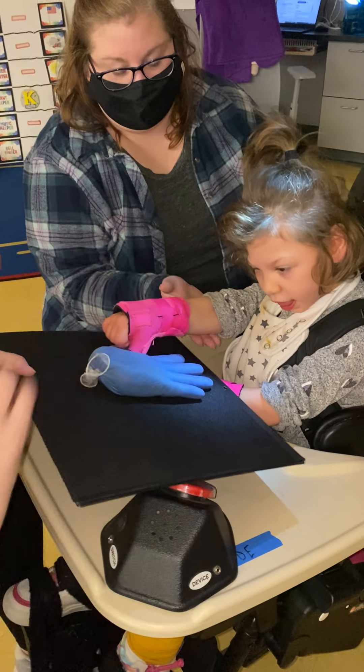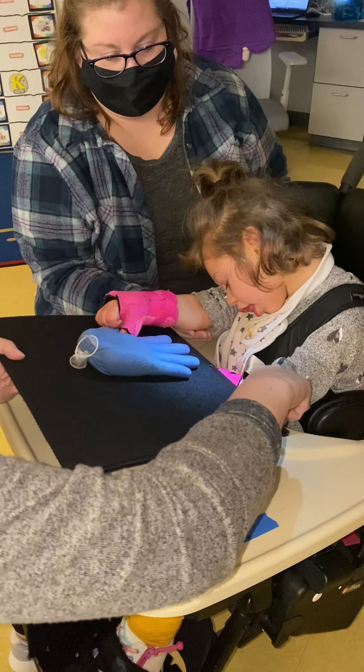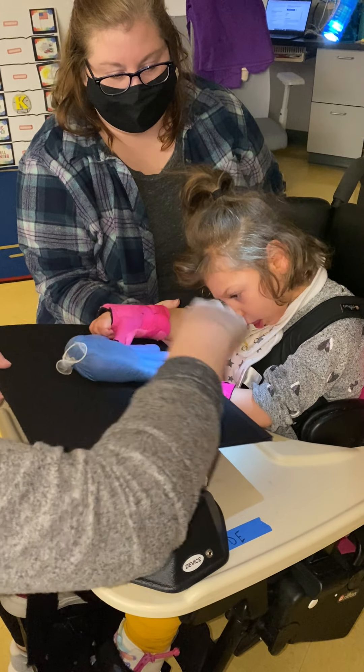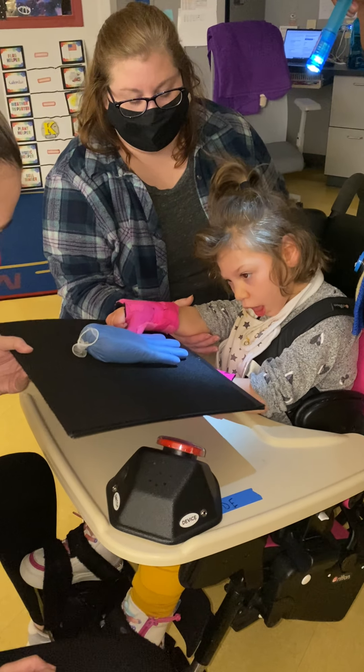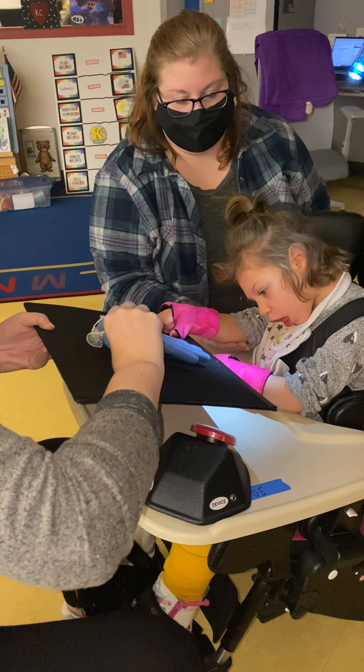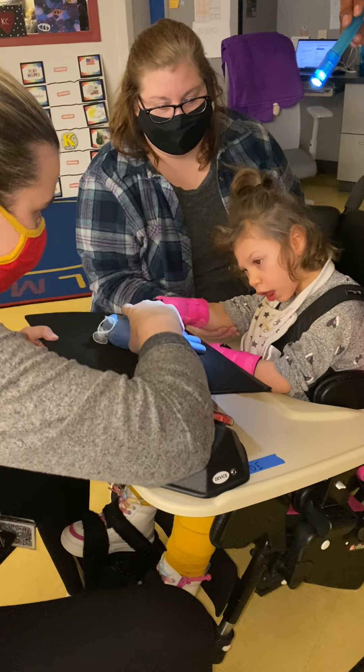You feel the hand? You have hands on your body. You have hands. One, two. We use our hands to touch things — things that are like bumpy and smooth.